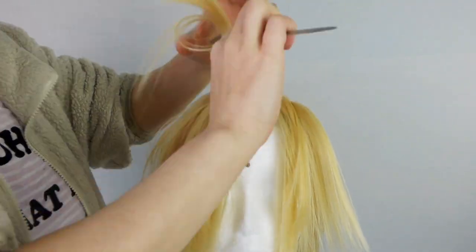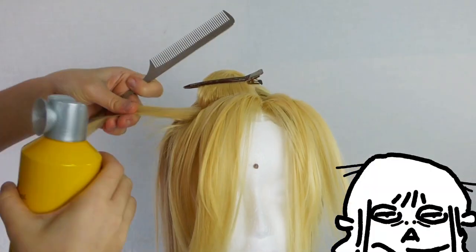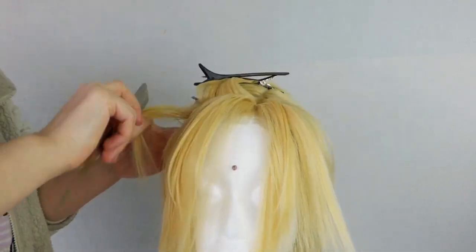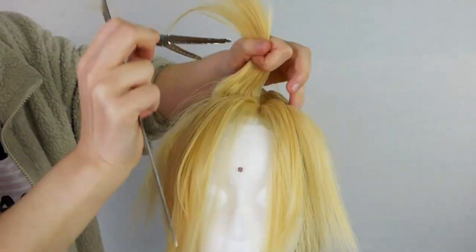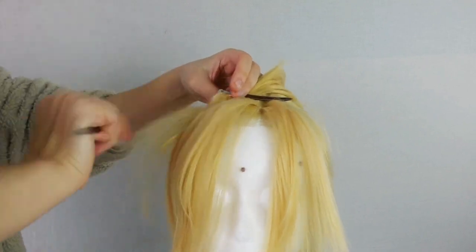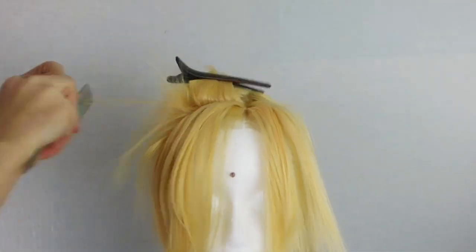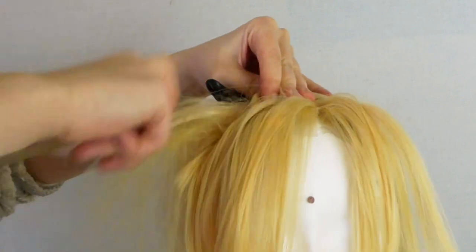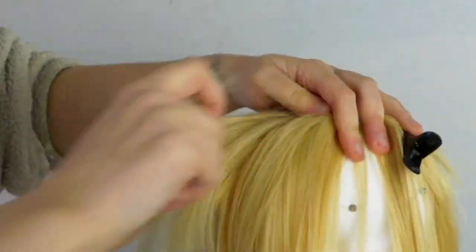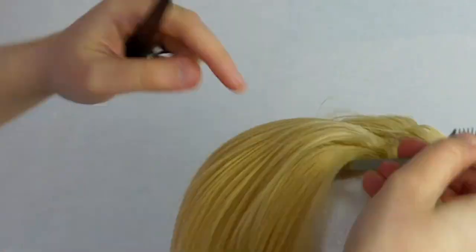Now here comes the bread and butter of this tutorial — all of the teasing. First, find the lowest point of where the volume should be; for me it was just at or right above the temple. Pick out a small section and start backcombing. I used a tiny bit of hairspray right before teasing, which allows for a significantly better tease, especially with softer fibers. Once I've created a rat's nest, I skim the surface of the knot to get rid of all those little loopy ends that stick out. Cleaning up these layers now means none of them will peek out later, which makes a huge difference in how clean the wig looks in the end.